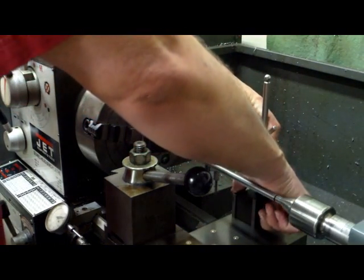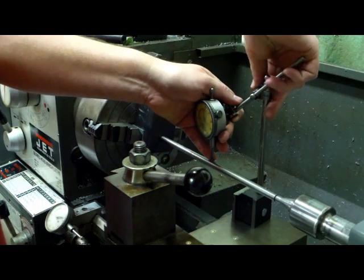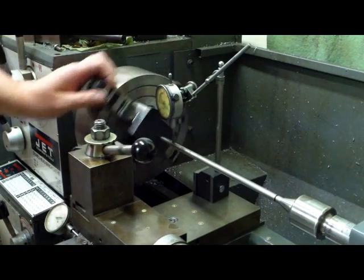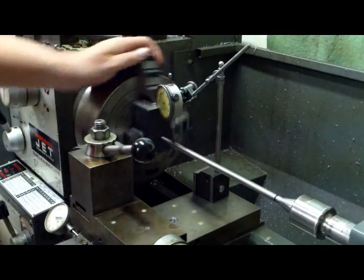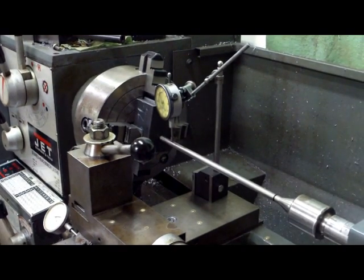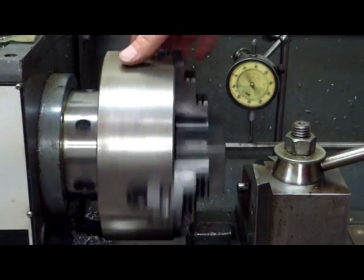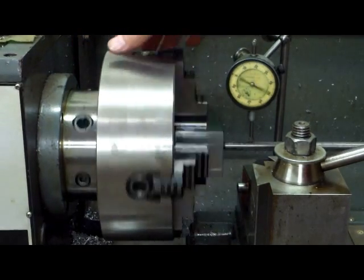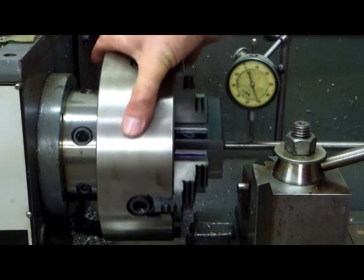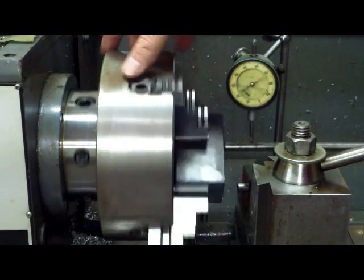We'll take our indicator and set it on here. Now, the closer you can get to this the better off you are. As you can see, it's got quite a bit of runout — probably a hundred thousandths total indicator reading or so. We'll kind of bottom it out there and set our zero. It looks like about fifty — so we're going about fifty one way, fifty the other way.